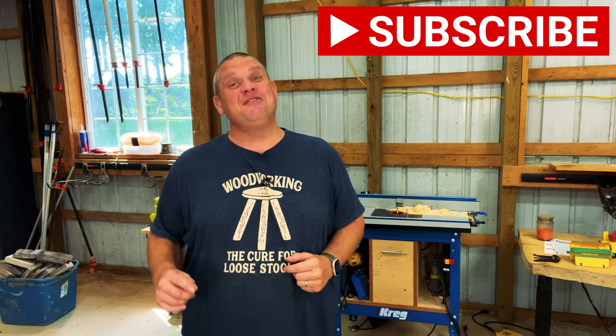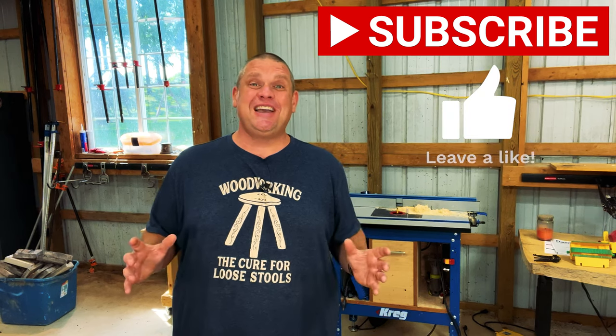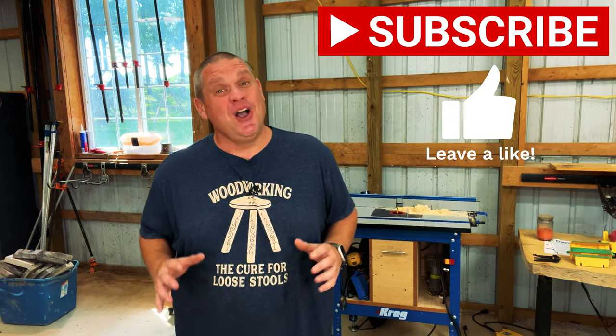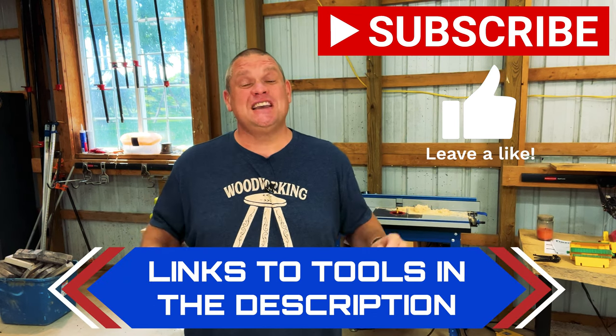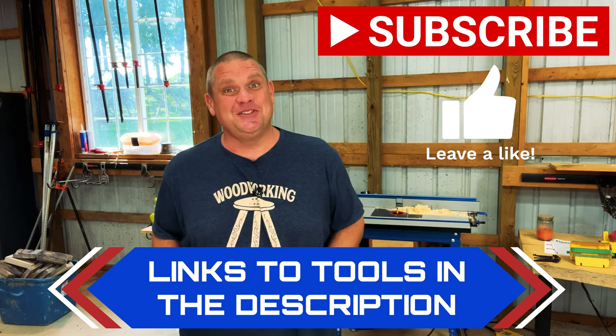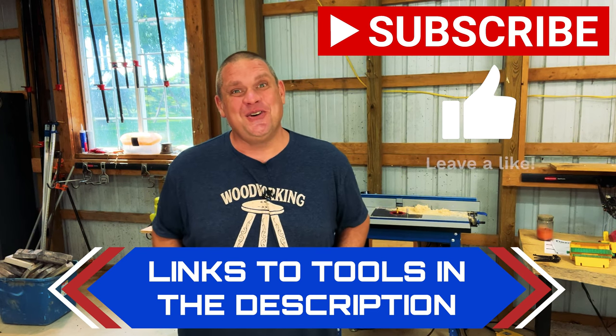We have three more tools to take a look at today, so let's see if we can continue this trend. Before we move on to our third item, I ask you to do me a huge favor — hit that subscribe button, leave a like and leave a comment. It really does help out this small woodworking channel. Also, for all the tools we're going to take a look at today, I'm going to leave links in the description below so you can go check out these tools for yourself. Now let's move on to our third item.